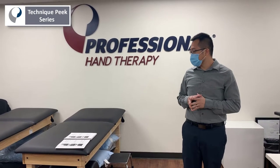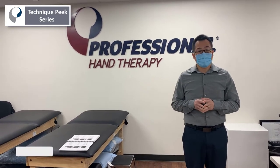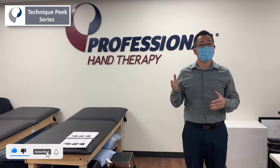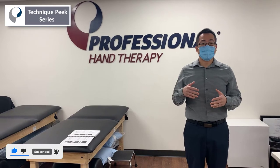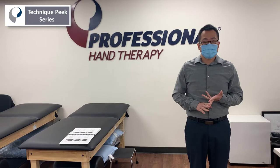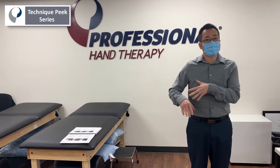Alright, so today we are going to review some nerve flossing exercises. They're a great alternative to your nerve glides for treating things like carpal tunnel, cubital tunnel syndrome, or some brachial plexus issues.